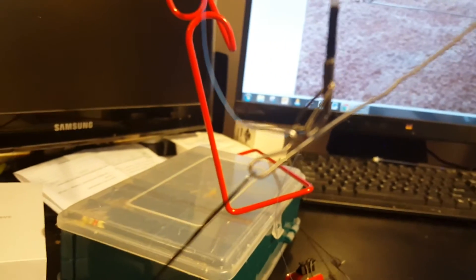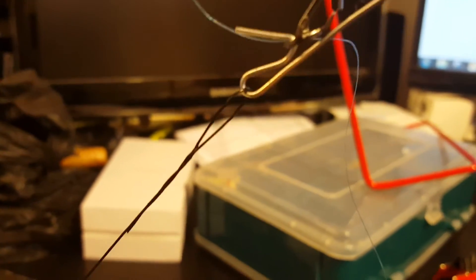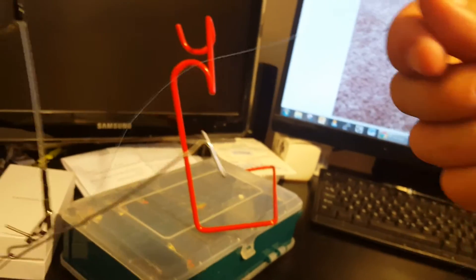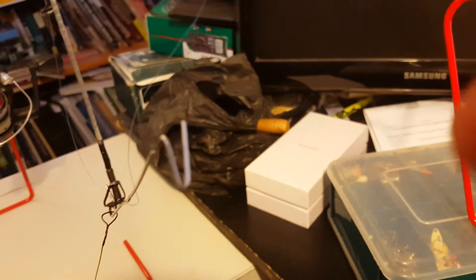I bent the rod down and stuck the eyelet over the paper clip there so you can see it, and that just sits in there. Then you take your line — take your line and your line lay is just over this.